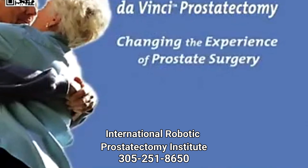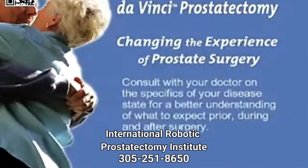Prostate cancer is unique to each individual patient. No one can predict with absolute certainty what your outcomes will be after surgery. Consult with your doctor on the specifics of your disease state for a better understanding of what to expect prior, during, and after surgery.